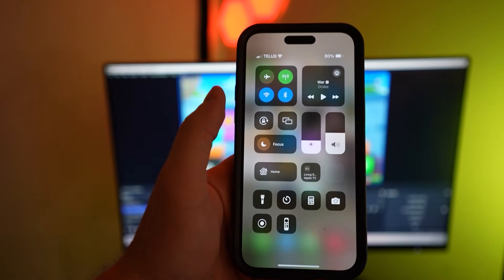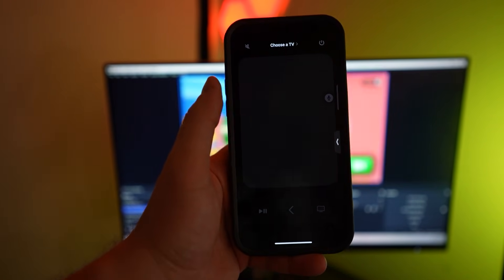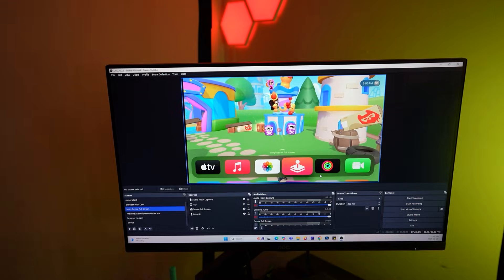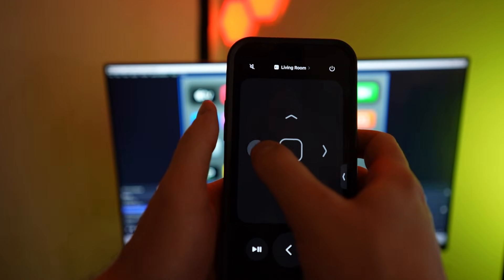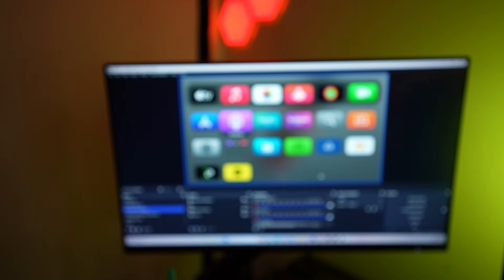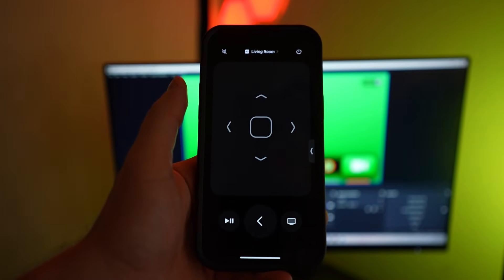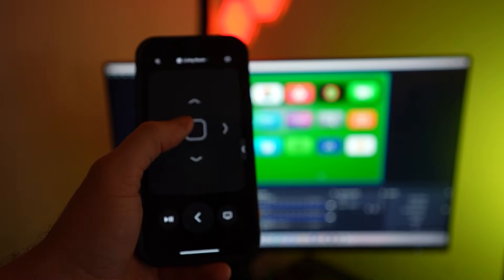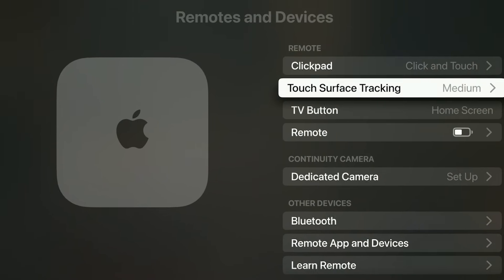The odds are somebody in your household has an iPhone, and if you have an iPhone, you can control your Apple TV box. What you're going to want to do is swipe down in the top right corner and you'll notice a little remote option right there. If you're logged in on the same iCloud account that is logged in on your Apple TV box, you'll be able to access and use it right away. This allows you to scroll through and completely use your device just like you were connected with the remote — it gives you every button already available on your Apple TV remote.